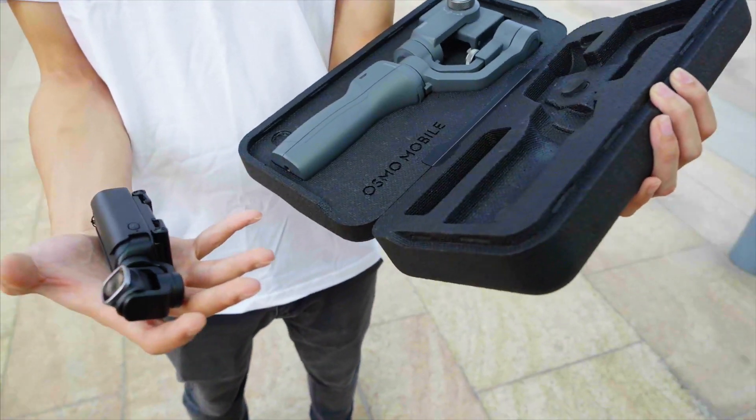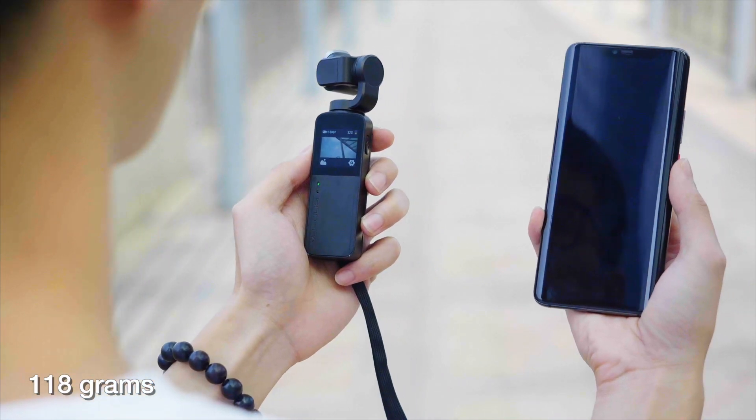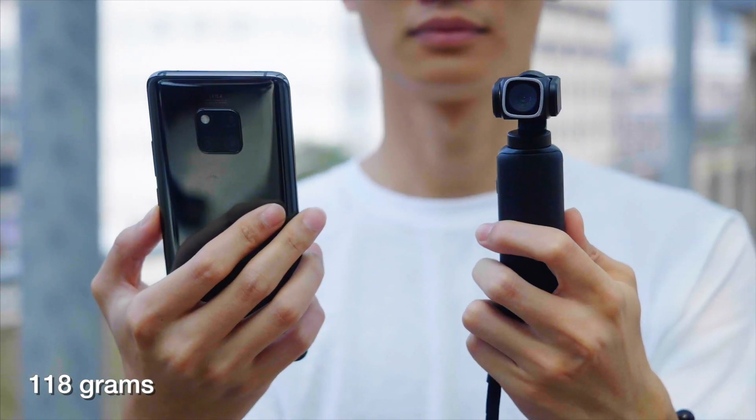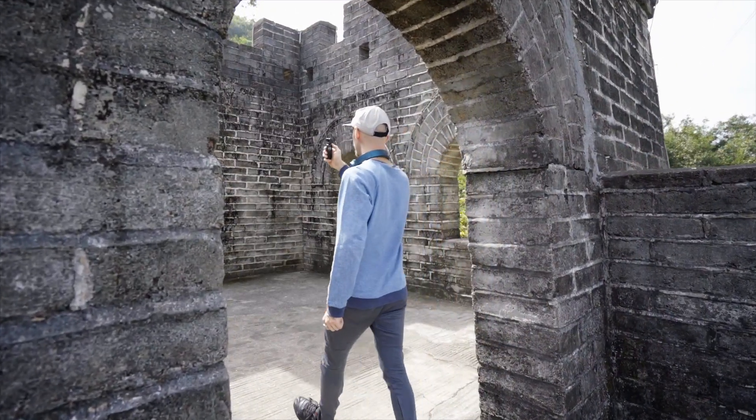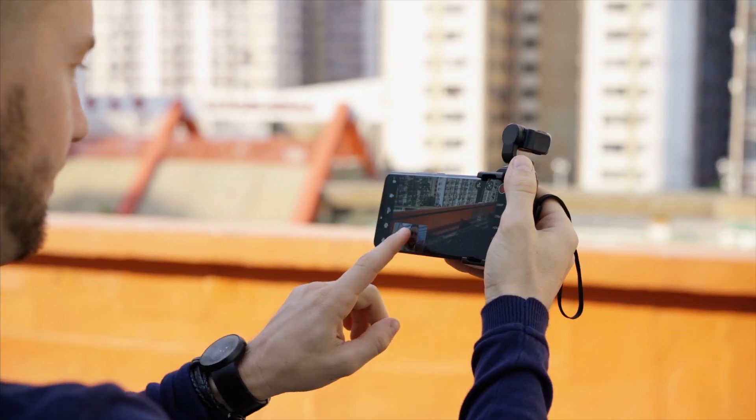Unlike ordinary gimbals, V-Mate is palm-sized and weighs only 118 grams. It won't make you tired during your journey. V-Mate is your best filming assistant in travel, party, interview, or live streaming.